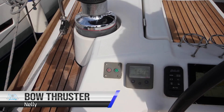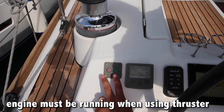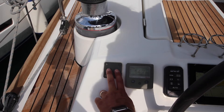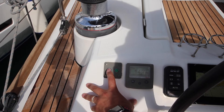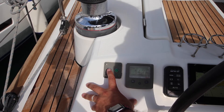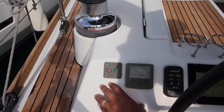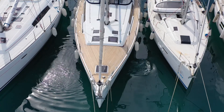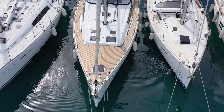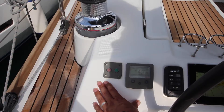For the bow thruster controls, the engine must be running in order to turn on the bow thruster. Press and hold both buttons for two seconds until you hear the beep and the bow thruster is on. Push and hold the port side to move the bow to port. Push and hold the starboard side to move the bow to starboard. Do not hold the bow thruster on for longer than five seconds at one time — you will burn down the batteries.